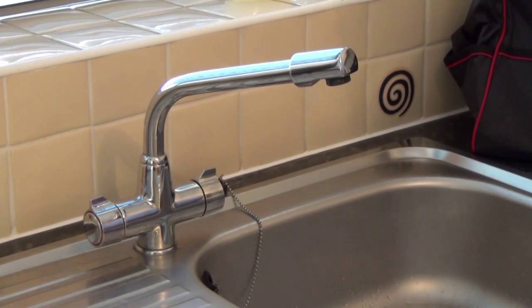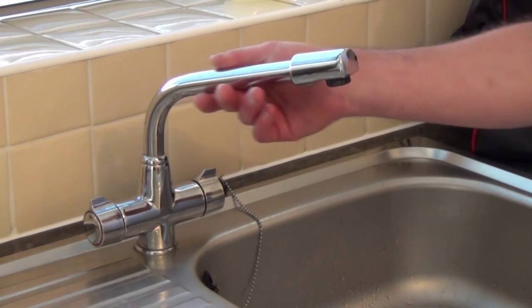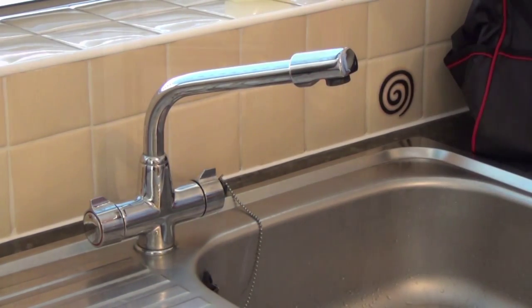The difference with this type is that hot and cold is fed into one unit instead of going to separate taps. Whatever type you have, the process of changing a tap washer is generally the same.